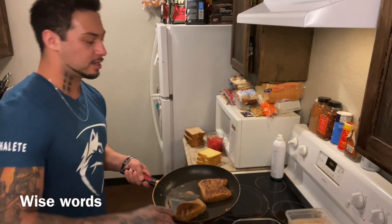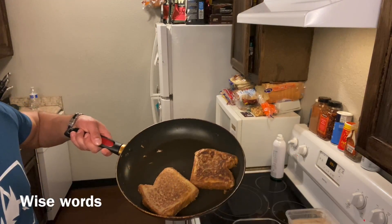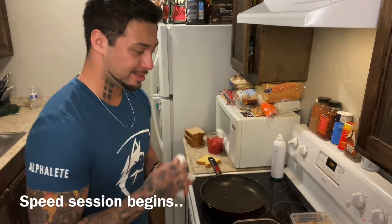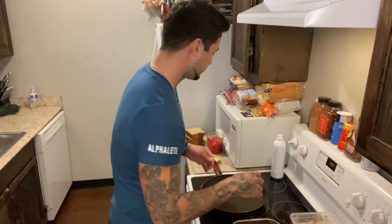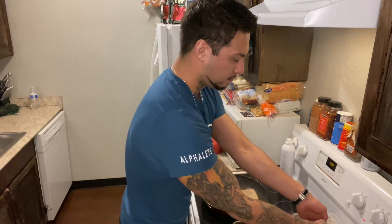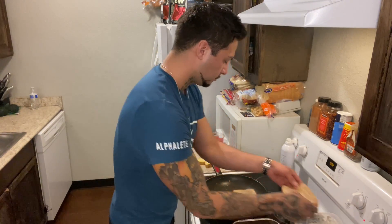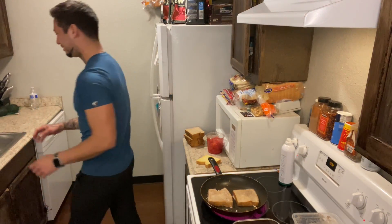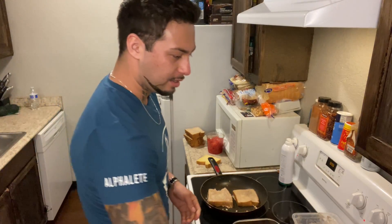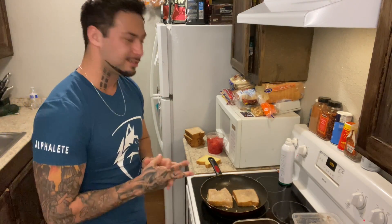You'll know when the toast is ready when it looks like actual French toast. I burn through these things like nobody's business. Light spray, and there we go. That whole beginning part was slow for me.